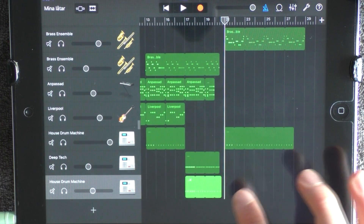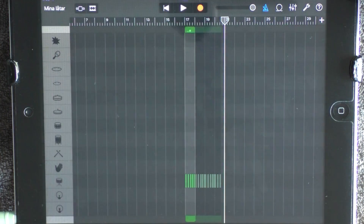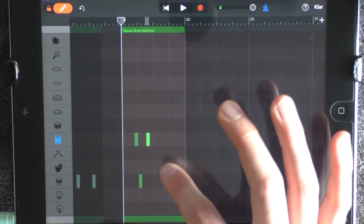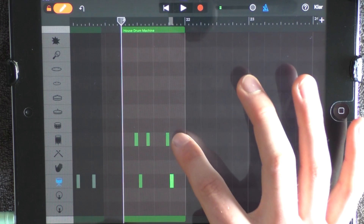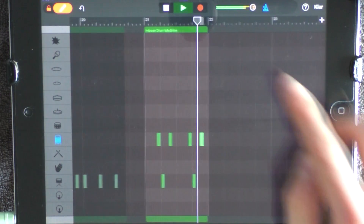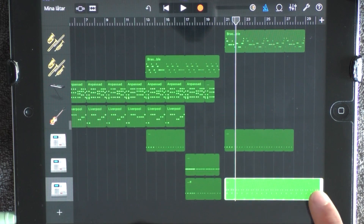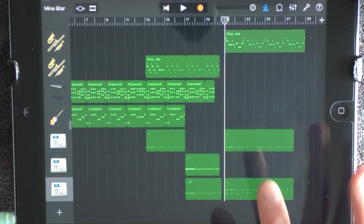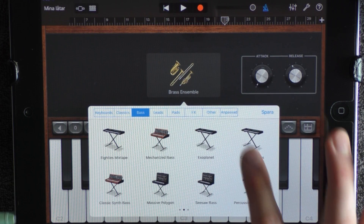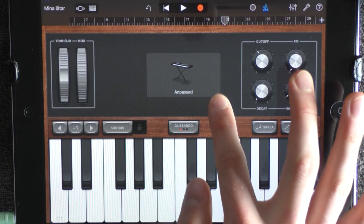And click on the plus on octave. And on your last House Drum Machine, you want to go into the edit mode and lay this pattern. Like this. And loop this to 28. And at 21, you also want to add a keyboard. Choose Bass, next page, and Exoplanet. You want to have the decay like this.